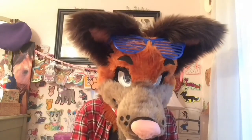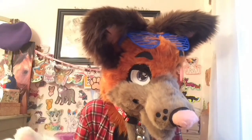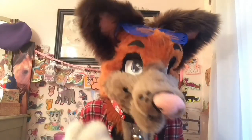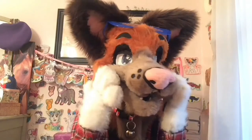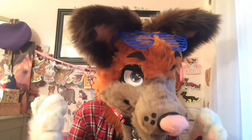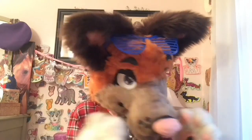Tip number three: shave your fursuits. I'm making another suit right now and he's unshaven — it's so long, it gets everywhere. Even if you don't know how to shave, please try, because if you leave it unshaven it covers up all the details, like teeth if you want your mouth open. It'll cover up expressions if you want your eyebrows to be larger, and it just clutters everything and makes it look very untidy.